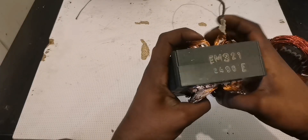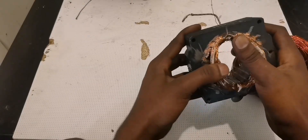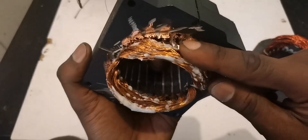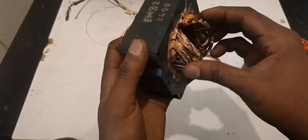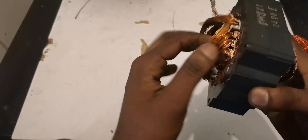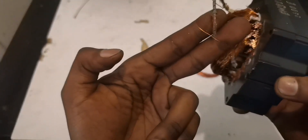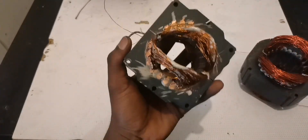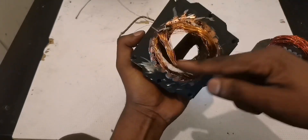Hello viewers on YouTube. Some months ago we did this project and I promised we were going to continue from where we stopped. The problem was that the outside winding was overheated, so we only used the inside winding to produce electricity. Even though we converted this into a generator, it was not performing properly because that wire is very thin.